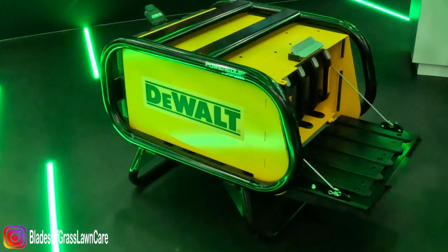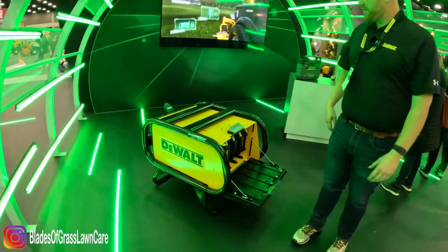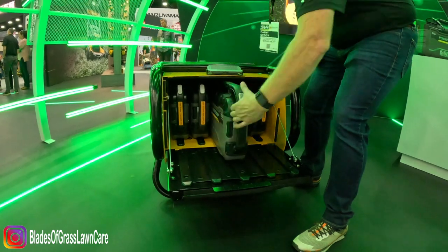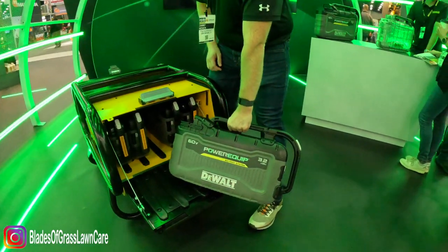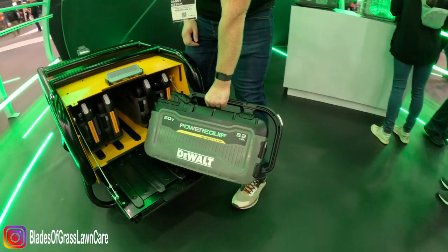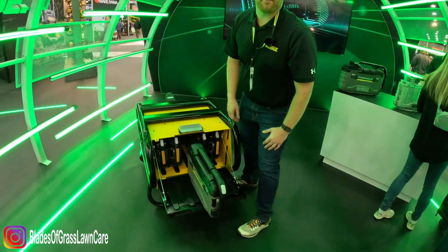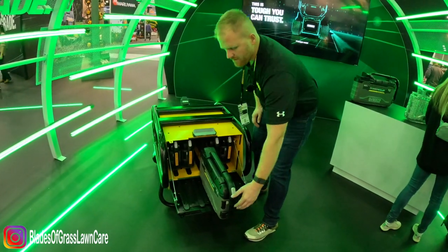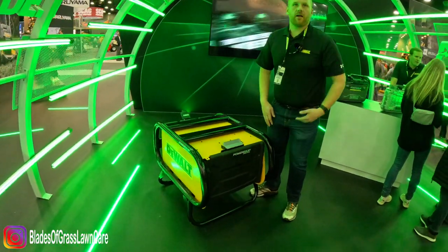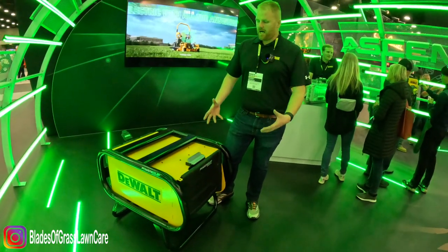Every single unit of the Ascent series comes with five swappable batteries, shown in this box right here. This is our new swappable battery ecosystem — they slide right out. These are our power-equipped batteries by DeWalt: 60 volts, 3.2 kilowatt-hours apiece, for a total of 16 kilowatt-hours of energy on the DeWalt Ascent unit. They simply slide in, click, plug the lid up, and you're ready to mow.